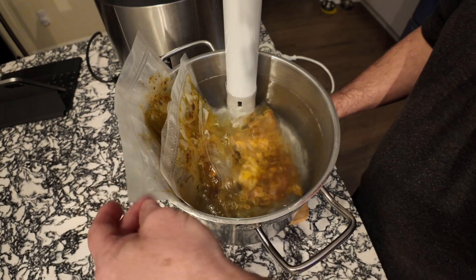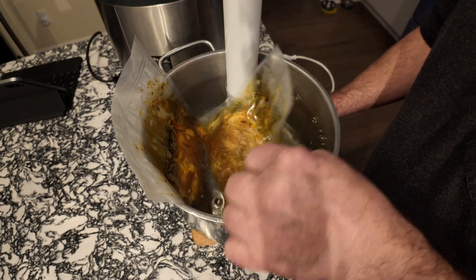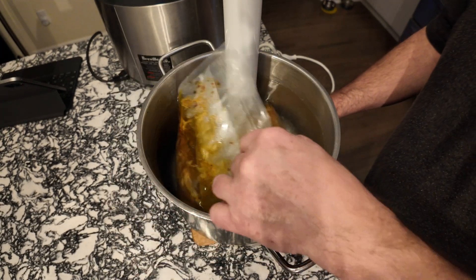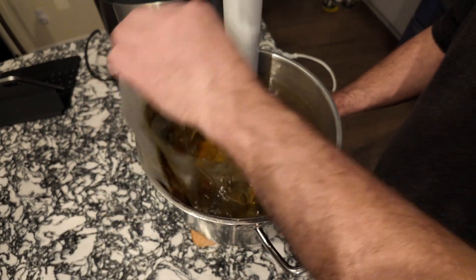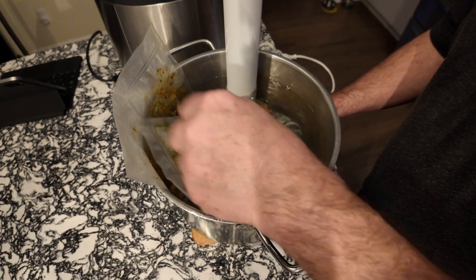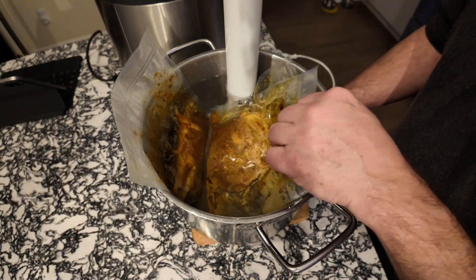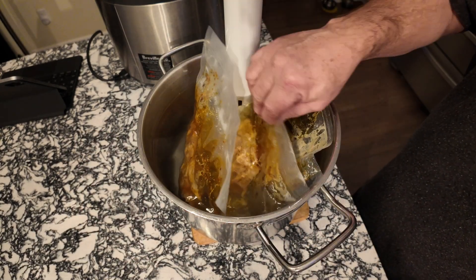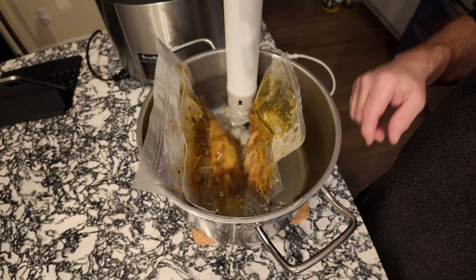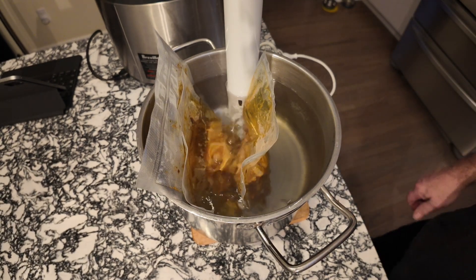I was trying out a marinade method with my chamber vacuum sealer, and I wasn't very happy with the process. I understand what it's doing — it's pulling a vacuum into the meat to help marinate it better — but I'm not sure it's going to be functionally useful for me. You don't have to vacuum pack it; you can use freezer-grade Ziploc bags.